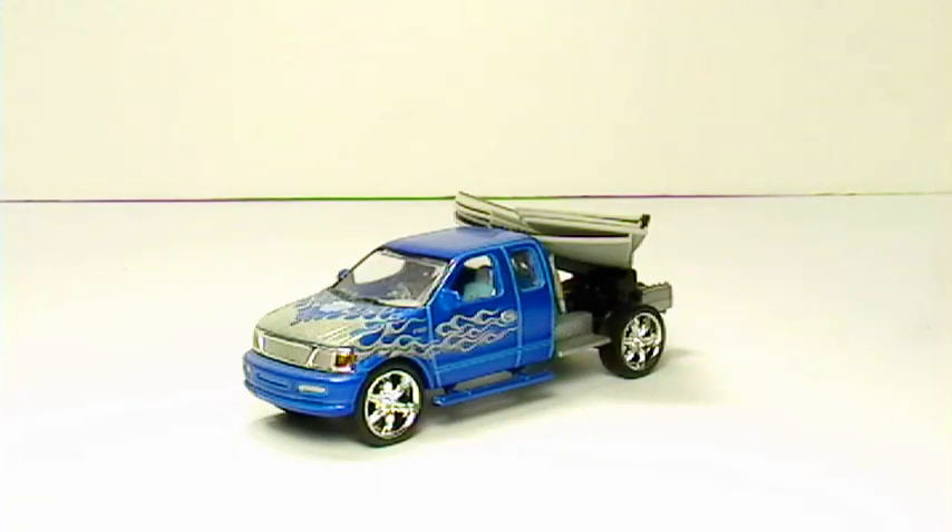Hello YouTubers and diecast collectors, this is Toyhound09 with another diecast review. This diecast review is a Monster Garage 1:64 scale Nut Shaker. It was part of wave 2 of the mix when it came out in 2004. The toy company that created this toy for the Monster Garage toy line was Funline.